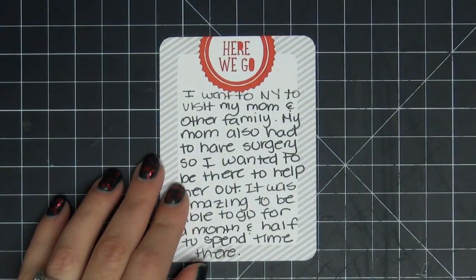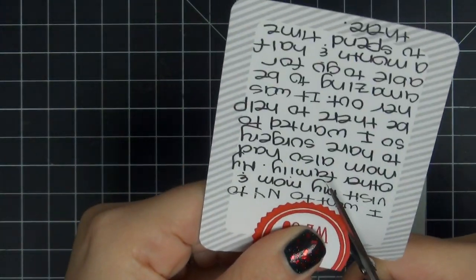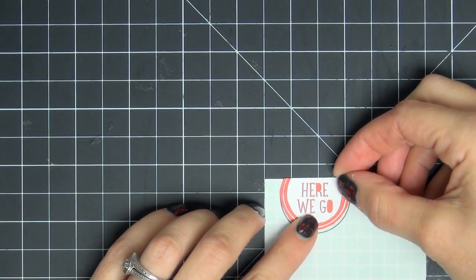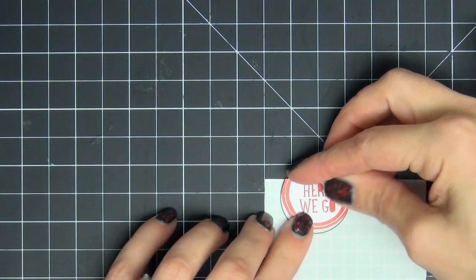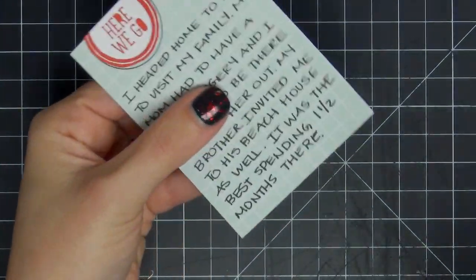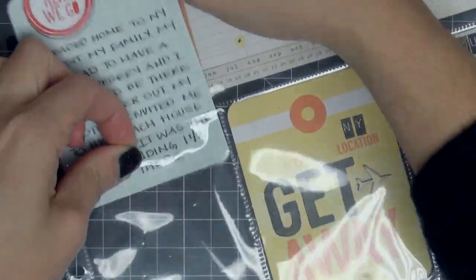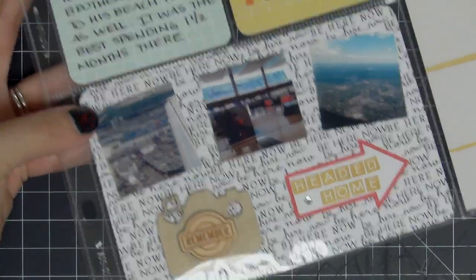Looking at the journaling card at the top — the one I said I didn't like — I pull it out. I realize I didn't just dislike it because it was sloppy; the black-and-white was clashing with the card at the bottom that also had black-and-white writing, making it look too busy. So I decided to cut the 'here we go' off the original three-by-four card and glue it onto a different three-by-four card. I like doing that — it's customizing cards and making them your own. I rewrote it with much neater handwriting, used my corner chomper again, and I'm so glad I redid it because now it doesn't clash.